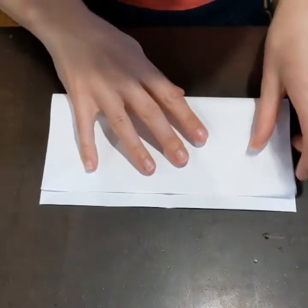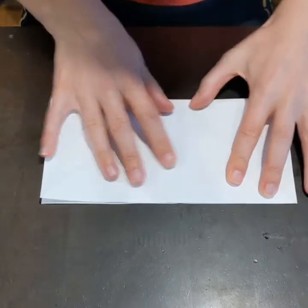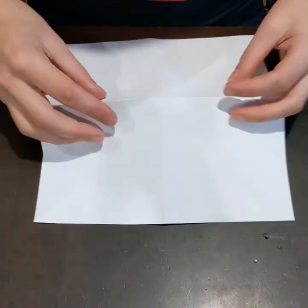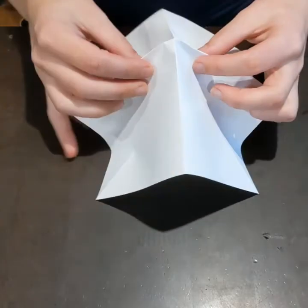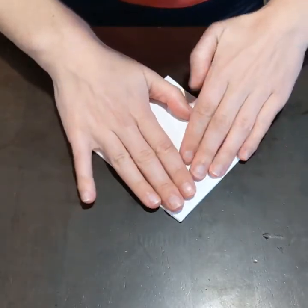So here I am just finishing up. These are the base creases which will help create the paper crane. And then I kind of pinch the sides to create a diamond shape. So I pinch it and then fold it inwards, and then it creates a diamond shape.